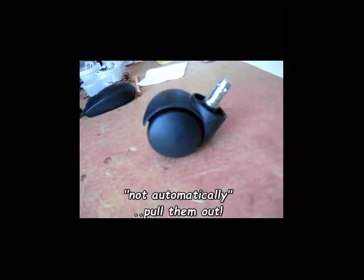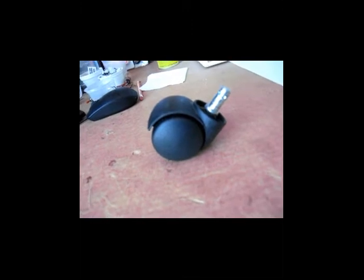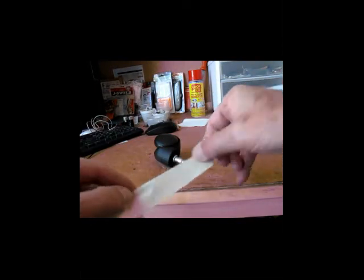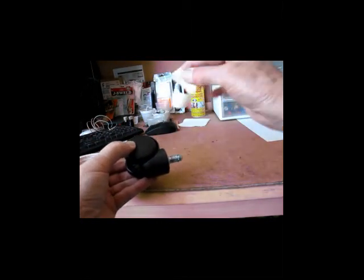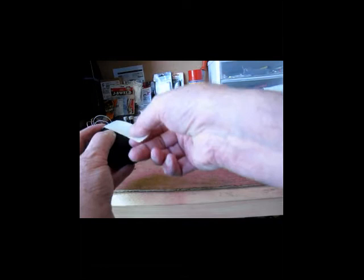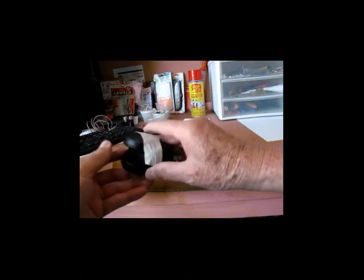I removed all the wheels — yours might be a little different than mine, but they come off easily. I'm going to cut them flat. What I'm going to do is take a piece of tape and mount this evenly so it stays in place on both sides.